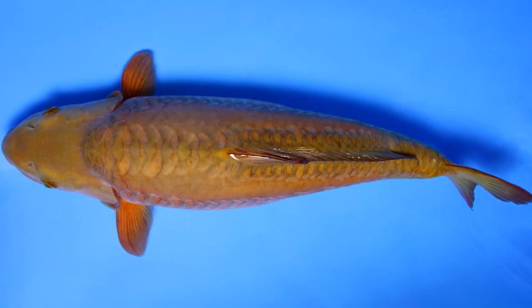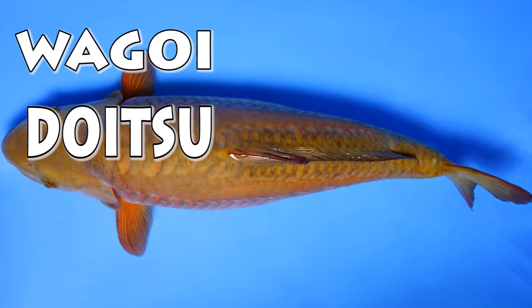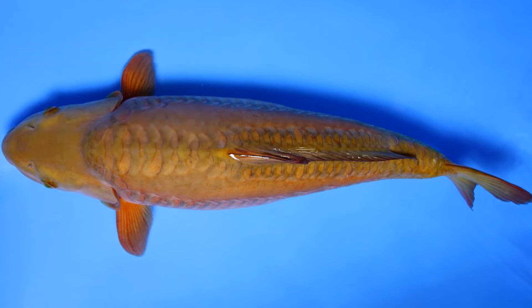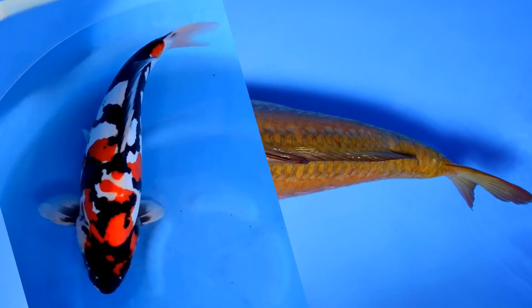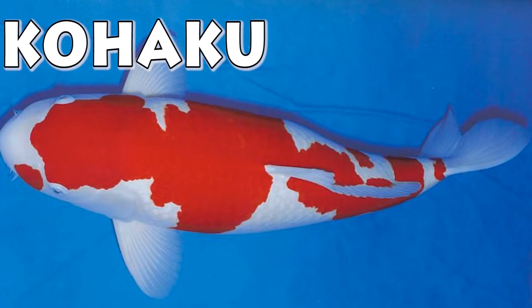Koi can be divided into two categories: wagoi, which is fully scaled koi, and doitsu, which has leathery skin and few scales. Most doitsu koi start their name with doitsu. For example, doitsu showa, doitsu kohaku, or doitsu sanke. So first let's start with kohaku.